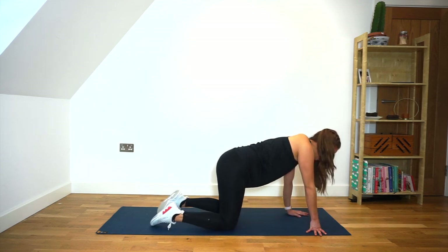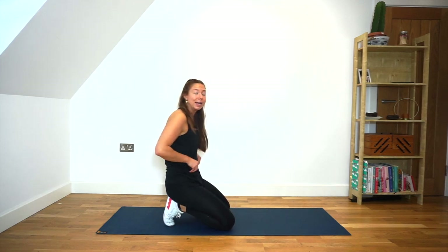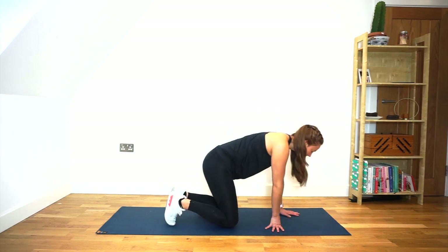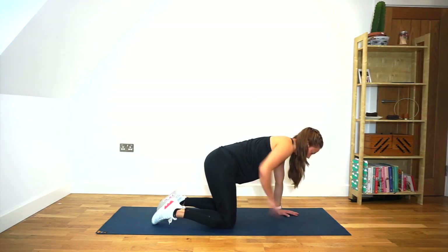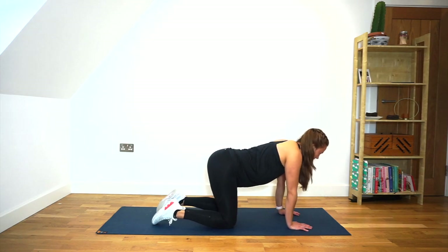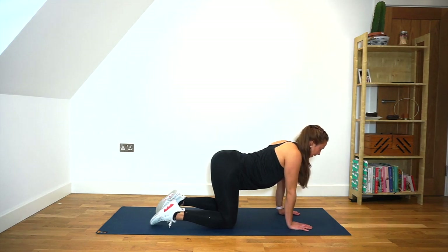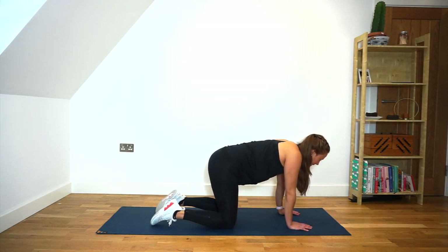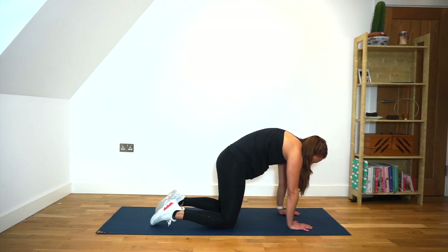We're going to come onto hands and knees now and we're going to do a series of cat-cow movements. This is going to really help engage your core and get your core moving for the exercise. So my hands are directly under my shoulders, my knees are directly under my hips. I'm going to relax my belly so I get a nice arch in my back. And then I'm going to squeeze up through my pelvic floor, squeezing my belly button to spine.